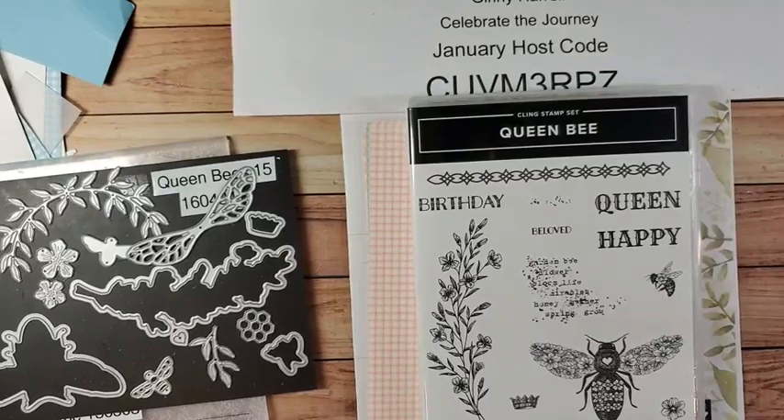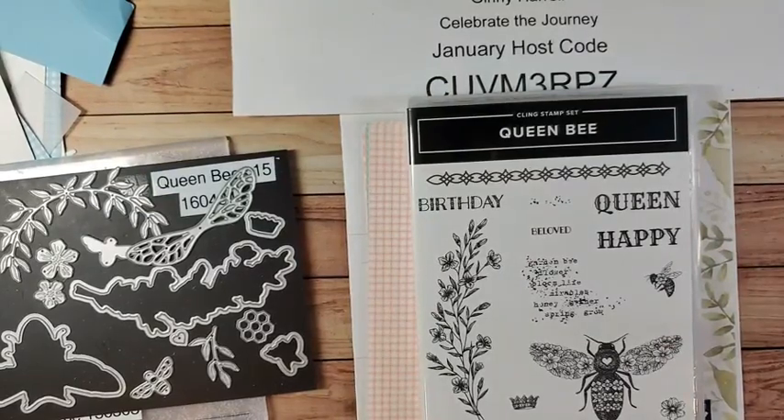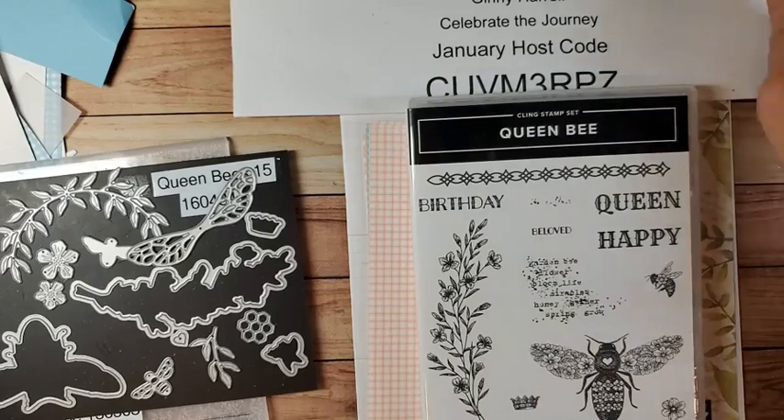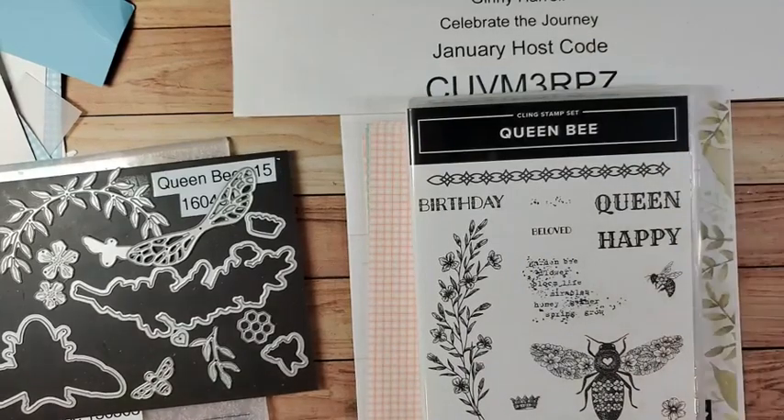Hello stamping friends, this is Jenny from Celebrate the Journey. It's Wednesday night and I have a card for you tonight. I've been talking to myself for a minute or two — I forgot that our Wi-Fi dropped in the middle of the night and I had not reconnected my phone, so I had to start all over again. I use an older phone for my Facebook Lives so I don't always check to see if it's online.